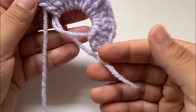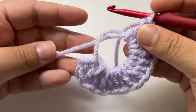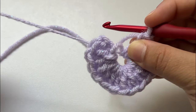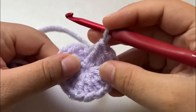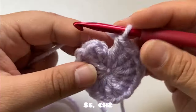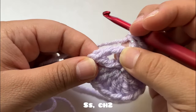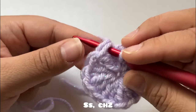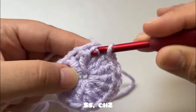Now that we have 15 stitches in total, we're gonna pull this string — it's right here, this is the string from the beginning — and we're just gonna pull it closed. Just like that. Now we're going to slip stitch into that chain two, right here. Go through, yarn over, and pull through.